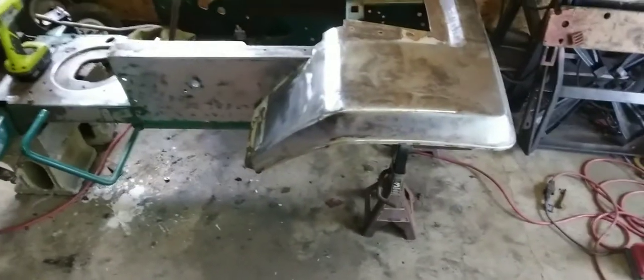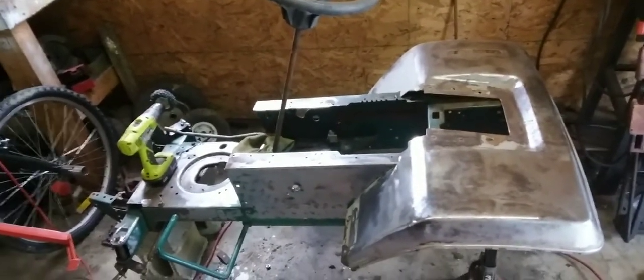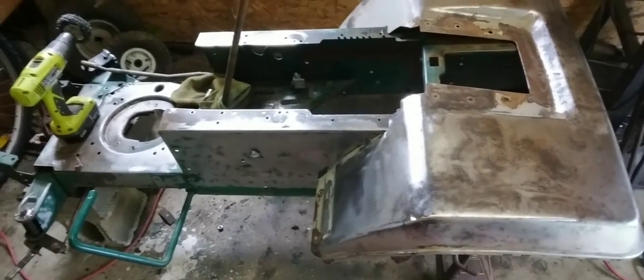I wouldn't like these big fenders, so I don't want to go for a bigger tire on this one. I've got a special little addition I'm getting ready to put on it today also, so follow along — you guys are going to like this one.